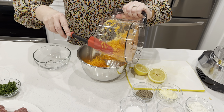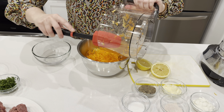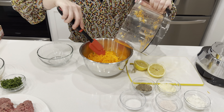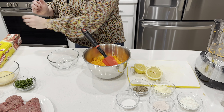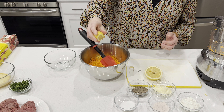This food processor is very handy, but if you don't have one you can grate it by hand — I did it most of my life. To speed up the process we'll just use our food processor. We've got everything shredded and we'll take all this out.